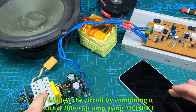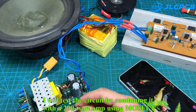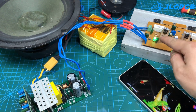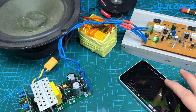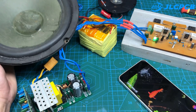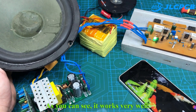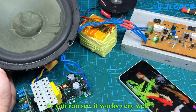I will test the circuit by combining it with a 200 watt amplifier using MOSFET. As you can see, it works very well.